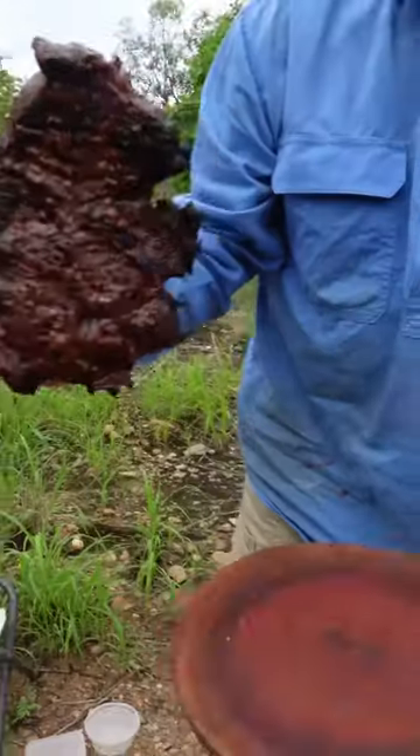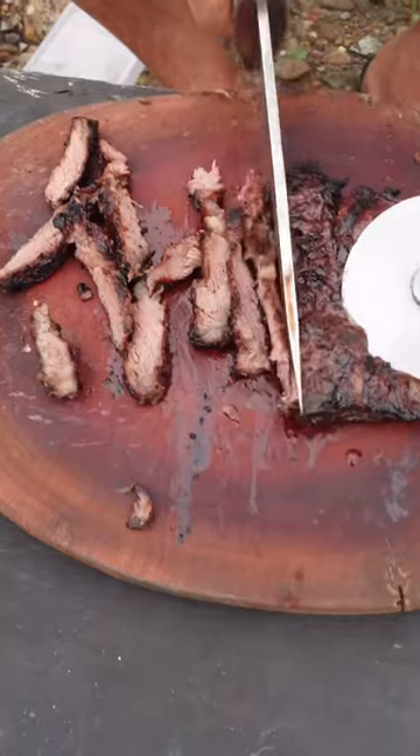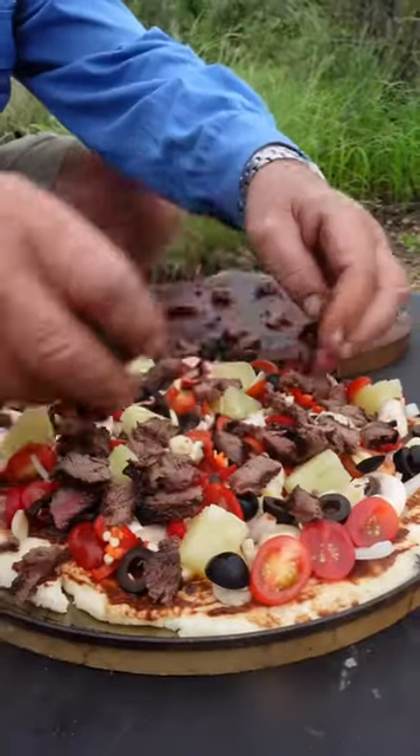That steak's done now — nice and medium rare. I can't wait for that.